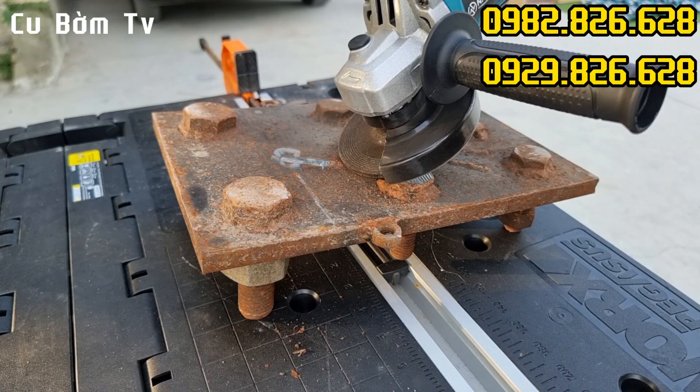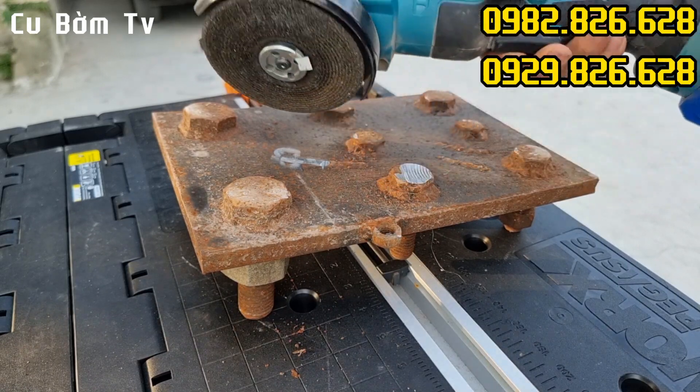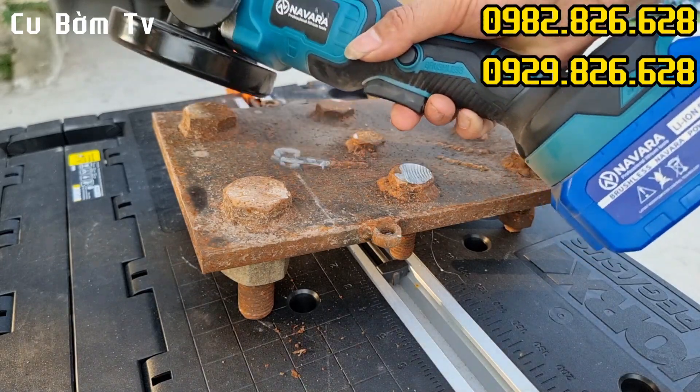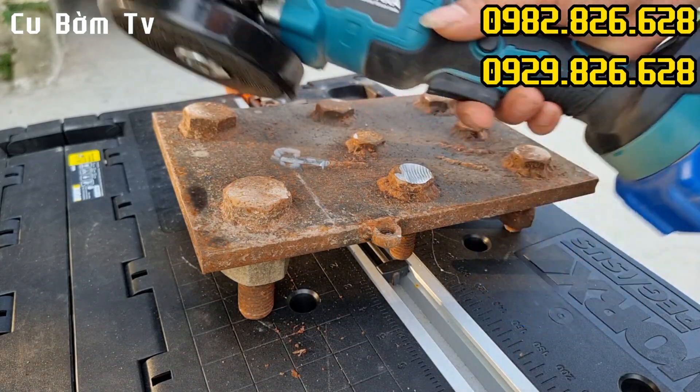Vết mối hàn này phải dày lên khoảng cỡ 4 ly đấy, trong vòng có một lốt nhạc mài bay hết luôn nhé. Ép tải như thế này máy không vấn đề gì, pin không có vấn đề gì anh em nhé.